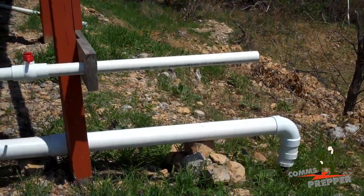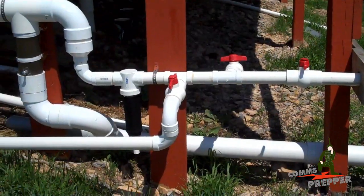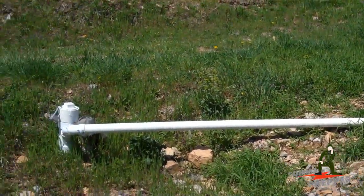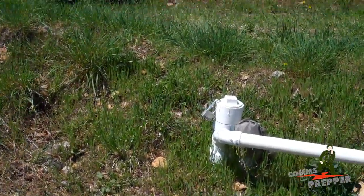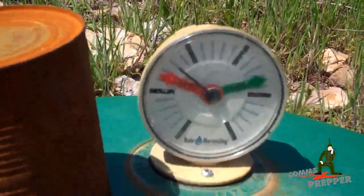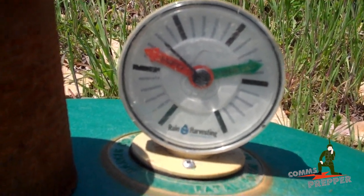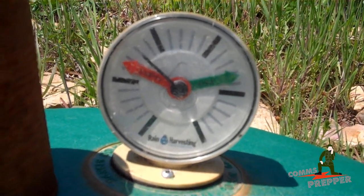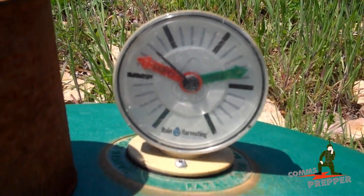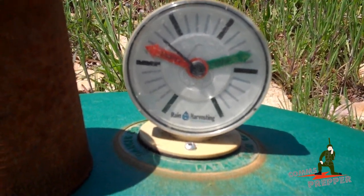Just a short update on the rainwater harvester project. Last Saturday we came out, put the drip valve in, put the spin-down filter in, and positioned all the valves to catch rainwater and bring it over into this tank. It rained on Tuesday out here and it looks like we caught a little bit of water. There's the mechanical water level gauge — that was set to empty last weekend because the tank was empty. It's come up a little bit. I'd guess that's probably 10 inches of water in the bottom of the tank. It didn't rain too heavy, but we're supposed to have some thunderstorms this week.